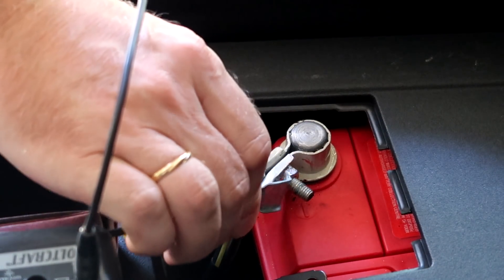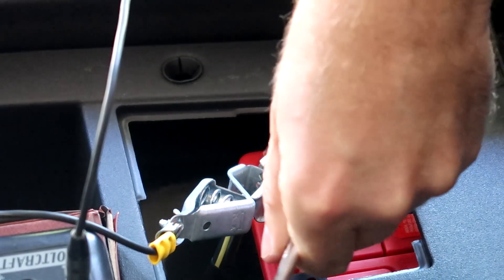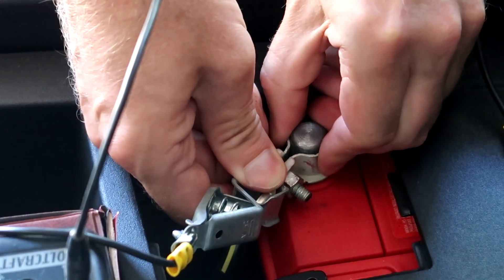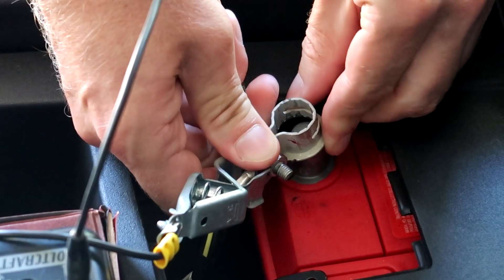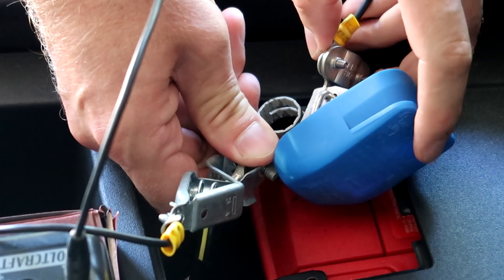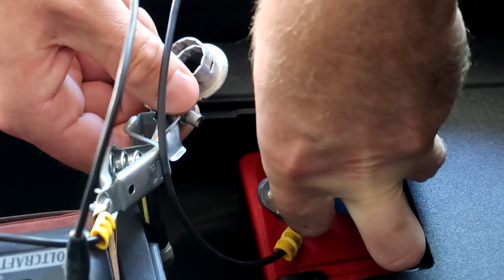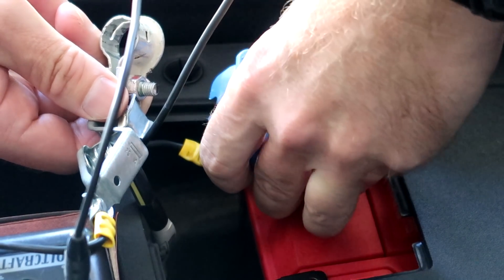Okay, so this will be the easy part — connecting this one. Now the challenge is taking this one off without losing contact with the battery while putting the ammeter on at the same time. Okay, got it! I hope this fits here, I hope it just fits.